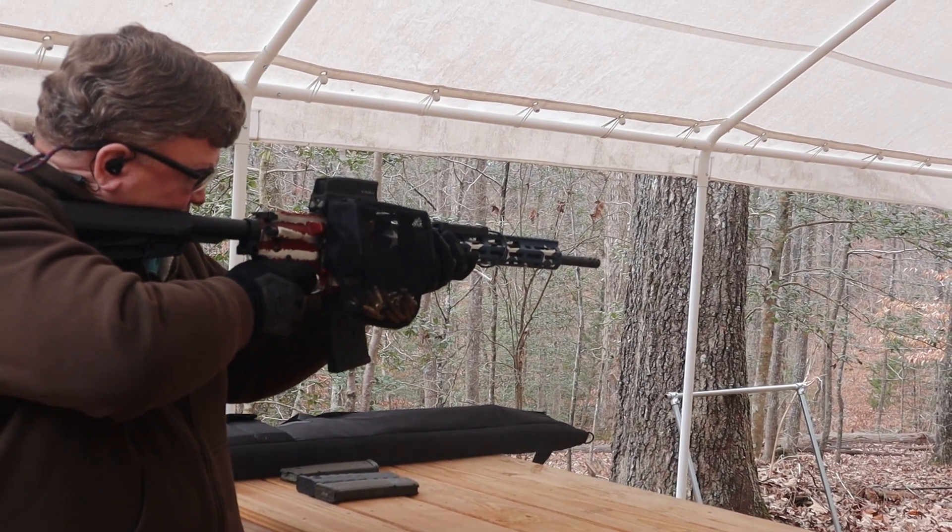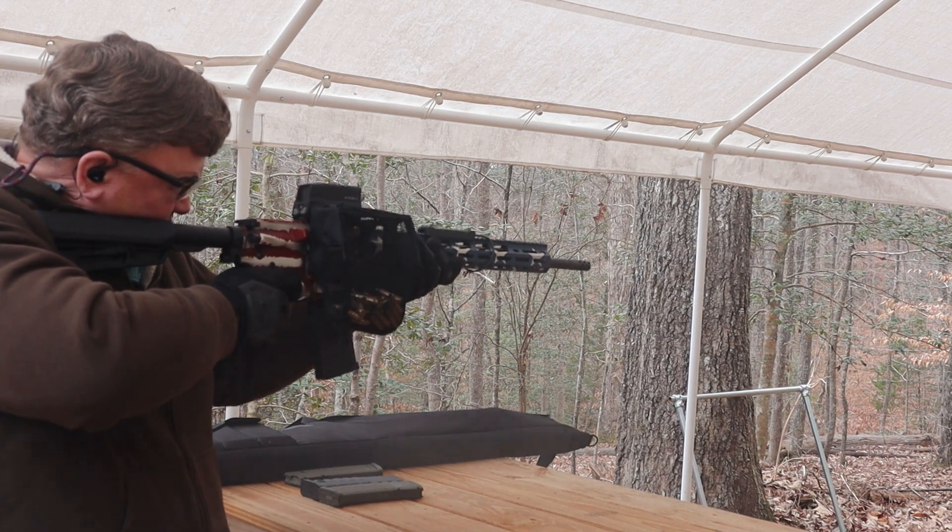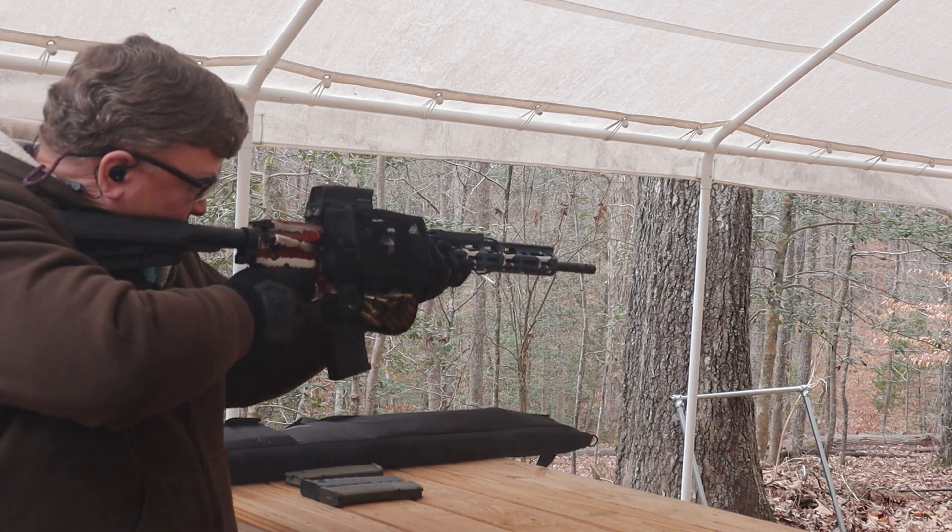But most people can't hunt with a 5.56 anyway, according to state law, depending on where you're at. The round worked really good and didn't have any problems with it.